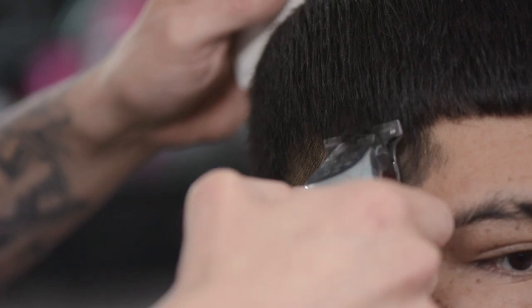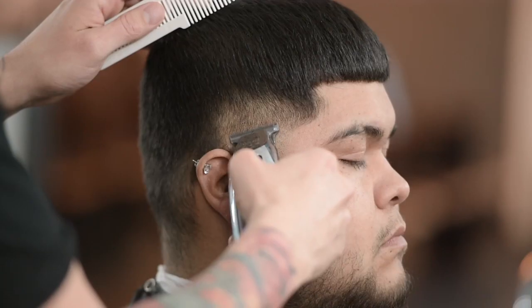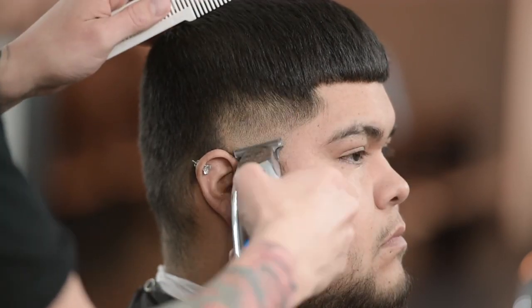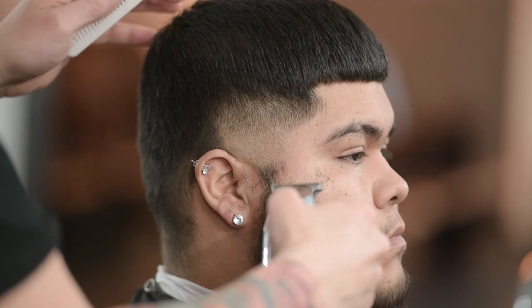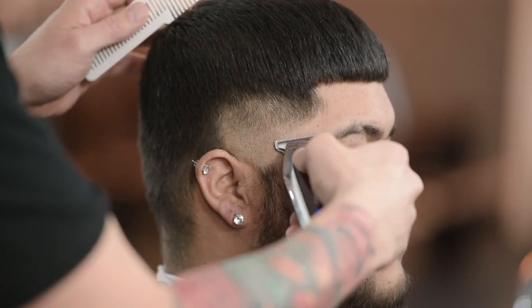We're just going to continue doing that all the way to the back. This is a technique that takes some time to get down, so I would say this is a little bit more of an advanced technique. But as you can notice, I'm literally fading with the detailer.